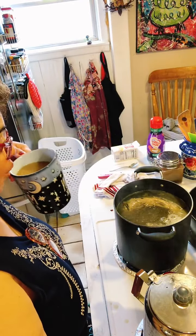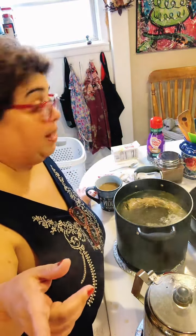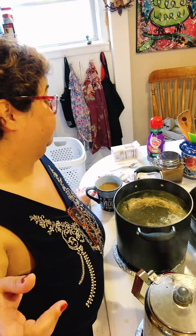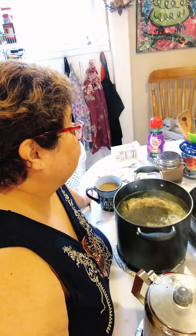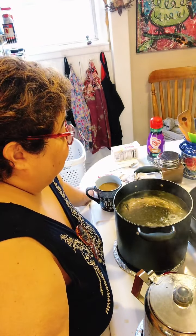Holy cannoli — I forgot to do the cornbread! I need to get that done as soon as the biscuits are finished. The cornbread goes in my cornbread stuffing. I'm gonna get the kids up, get everybody moving — they're using my couches as beds. As soon as the biscuits and cinnamon rolls come out, I'm making the cornbread. I could make it in my Dutch oven.